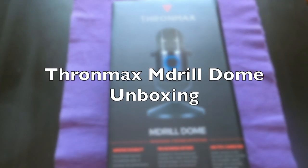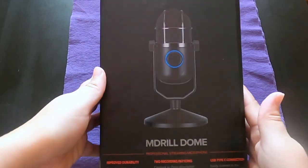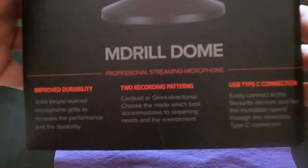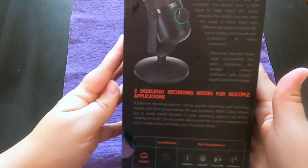Hello and welcome to my channel. I'm gonna unbox the TronMax M-Drill Dome for you today. At the end of the video I will do some testing with the microphone. But first, a little quick info about the microphone.